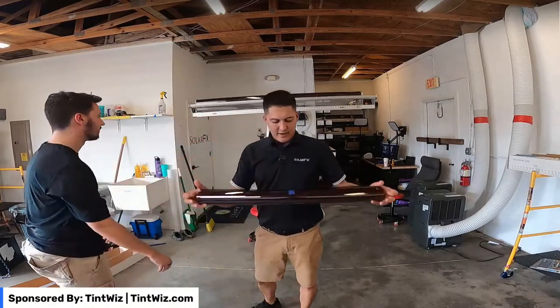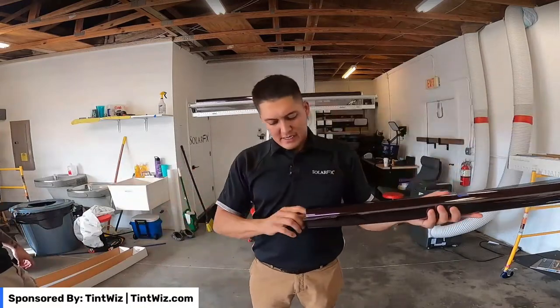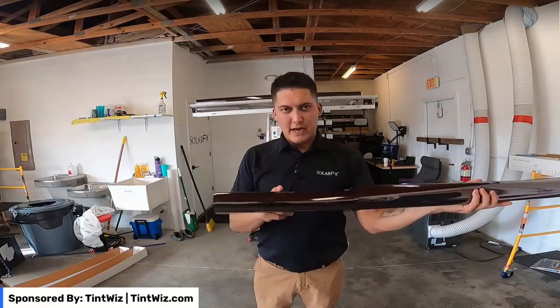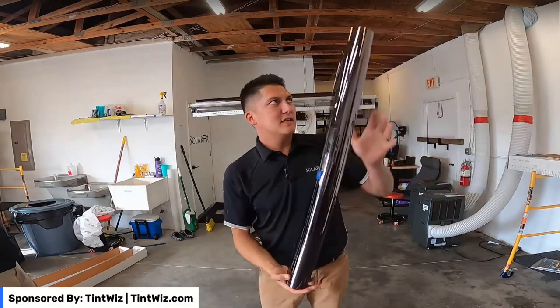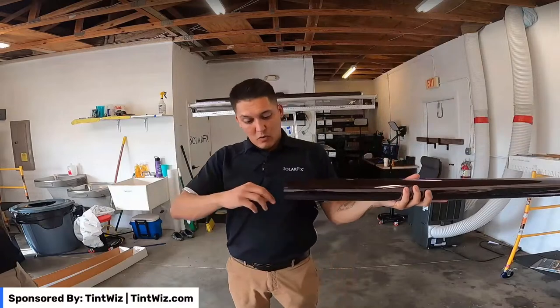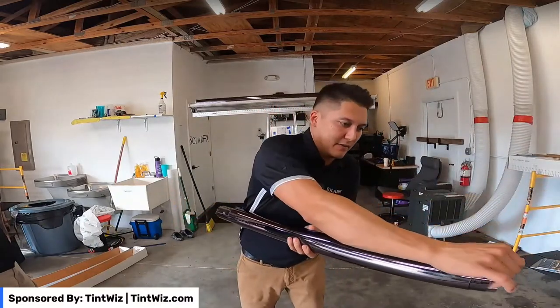That's done. Now we have three 31 by 68s in one nice tube. Once you get to the job site, clean the windows, pull one out, do the install, then do the next one. It's much better than layering all three and rolling them together — you can only pull them out one at a time at that point anyway.